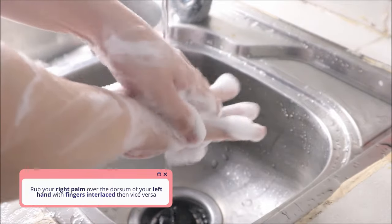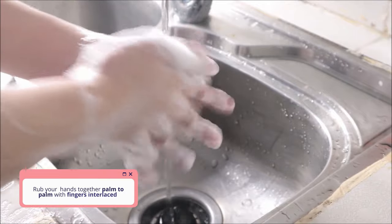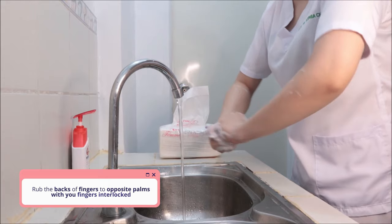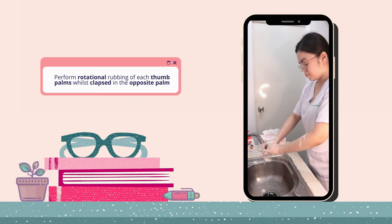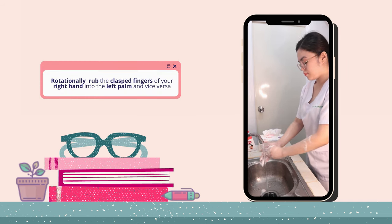Right palm over left, left over right. Palm to palm, fingers interlaced. Back fingers to opposing fingers interlocked. Rotational rubbing of right thumb clasped in left palm and vice versa.